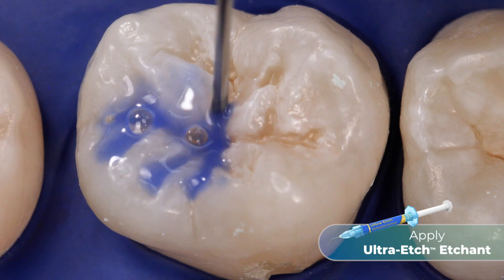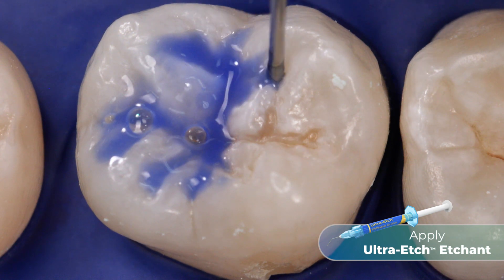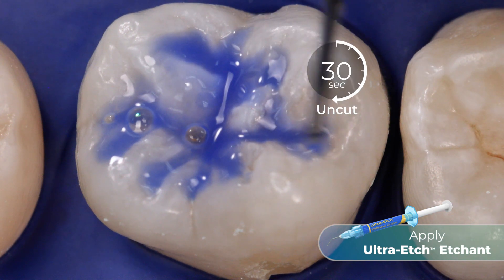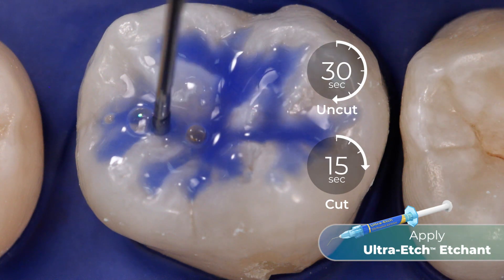Once the tooth surface is prepared, apply Ultra-etch Etchant, a 35% phosphoric acid etchant, to the fissures for 30 seconds on uncut enamel or for 15 seconds on cut enamel.